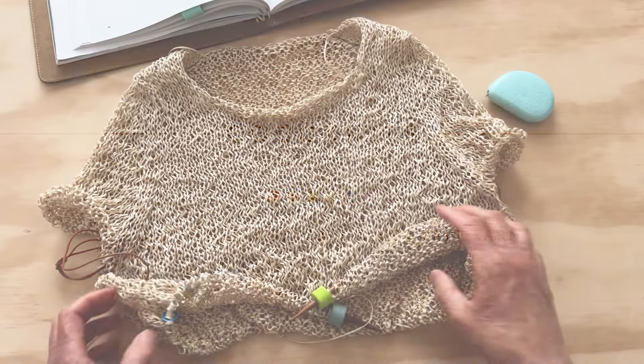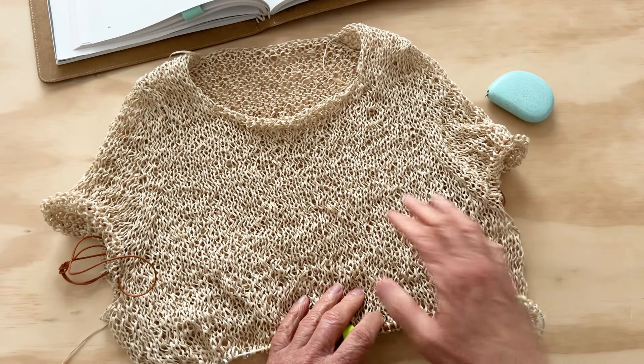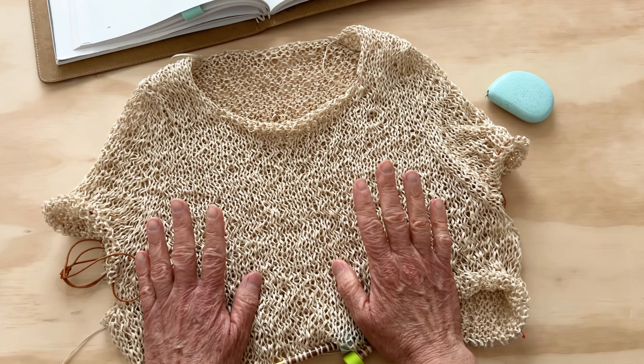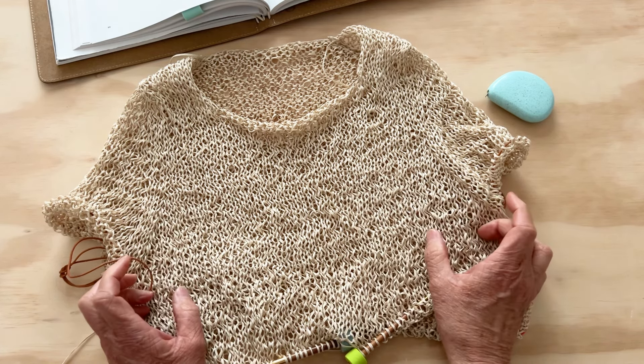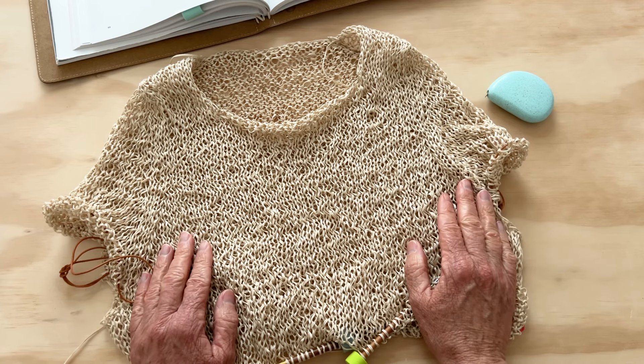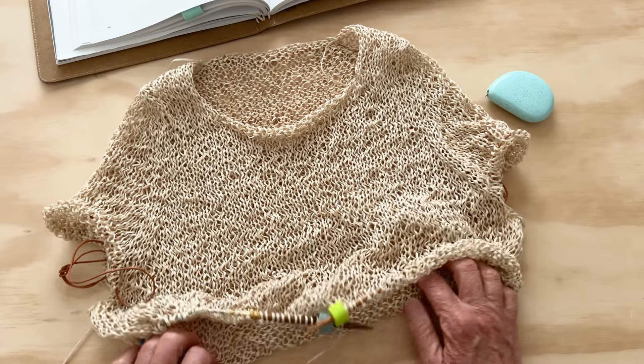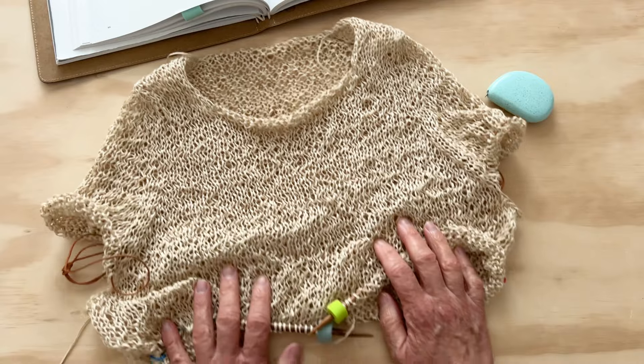Tape yarns are really fun and the result is fun, but this yarn is not the easiest thing to knit with. It's slippery and it's hard to keep the stitches on your needle. Cotton and linen don't have scales like wool does, so they're not going to fuzz next to their neighbor.